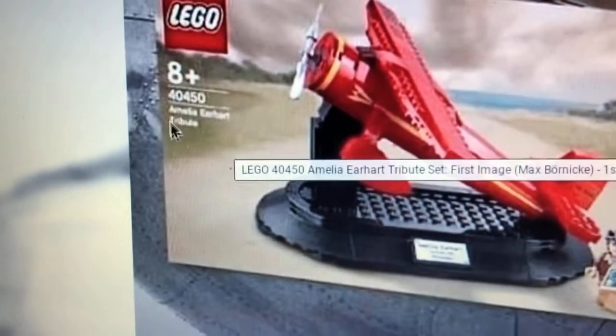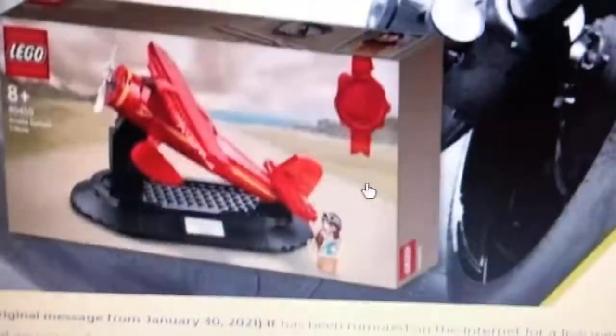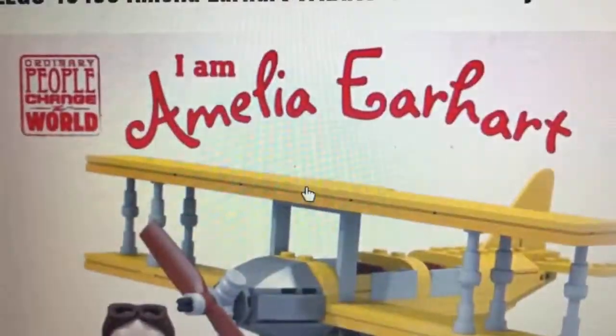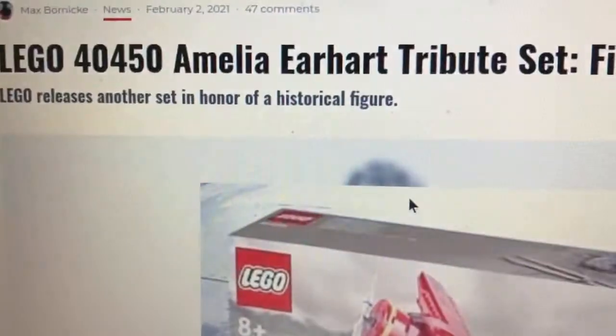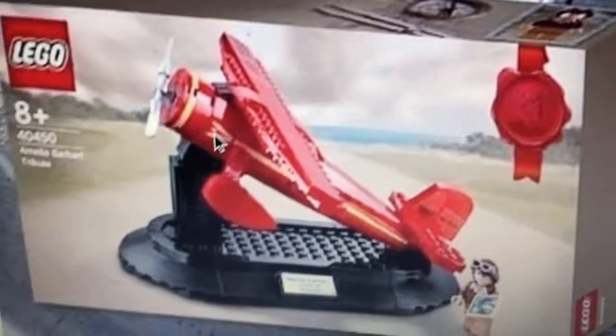Basically, this is an 8-plus rated set, and this is a good promo, to be honest. It's a really good-looking Tribute Set. This is basically the original design, I think. Either way, this is really good, and I actually like this type of new promo coming out soon from LEGO.